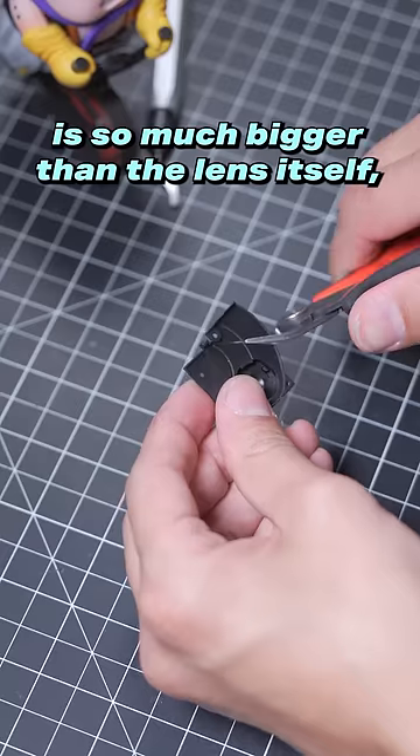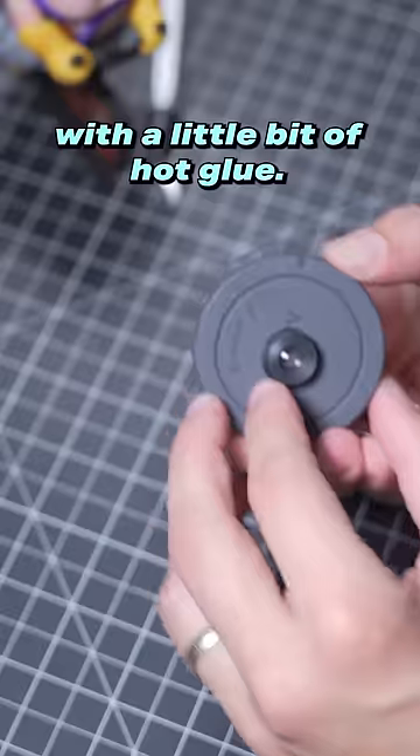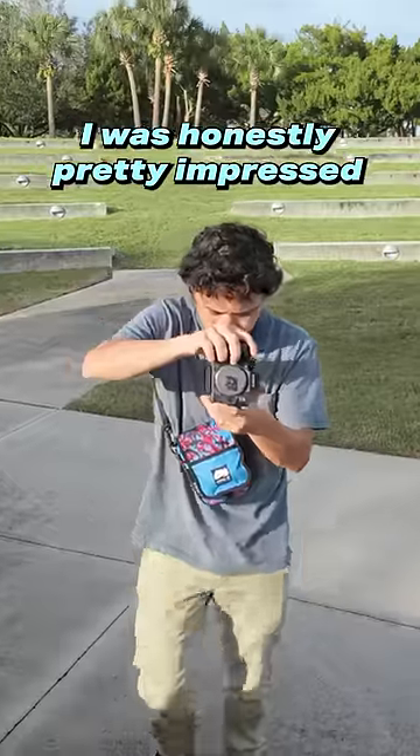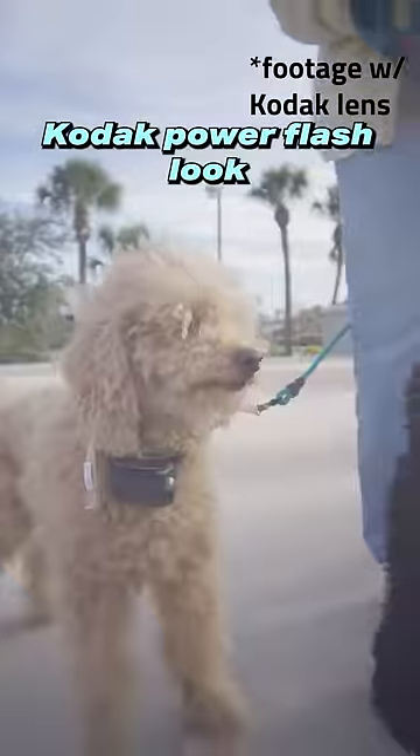The hole that I made wasn't perfect, but since the sensor of my camera is so much bigger than the lens itself, it really doesn't matter too much. Now I just have to tack it in with a little bit of hot glue. All right, let's take it out and check out the results. I was honestly pretty impressed on how sharp this lens was for being plastic, and the chromatic aberration around the edges of the subjects really gives it that Kodak Power Flash look.